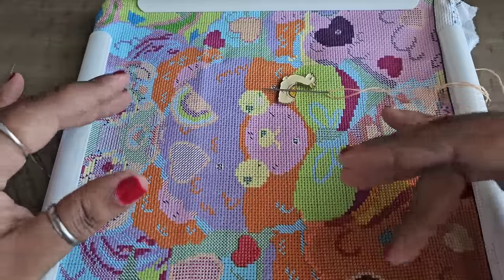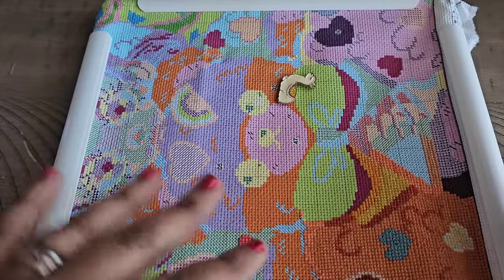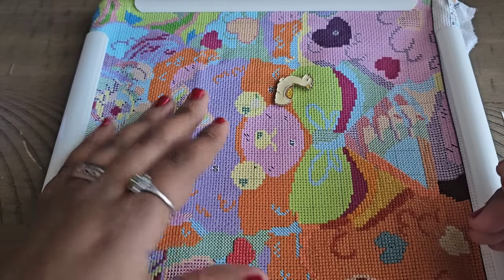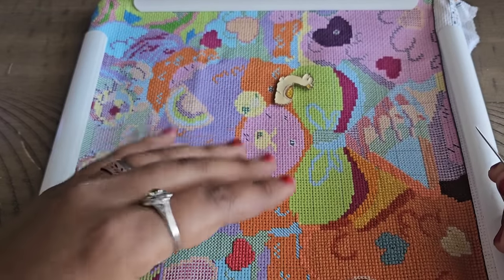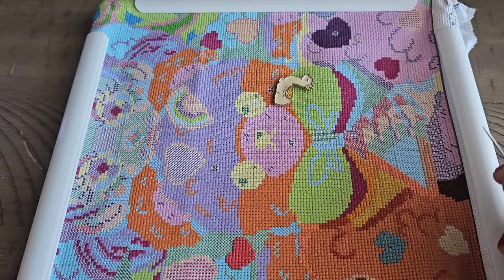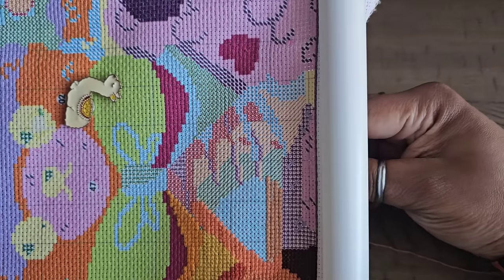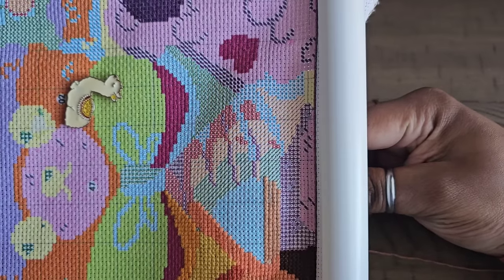I pulled out a stamped cross stitch called 'Love My Bear,' I believe it's from Oraloa. Stamped cross stitch is when the pattern is stamped onto the fabric, making it easier so you don't have to count. It's great for beginners, intermediates, or anyone who just doesn't want to worry about counting too much. I love stamped cross stitch — it's nice to be able to work on this today.